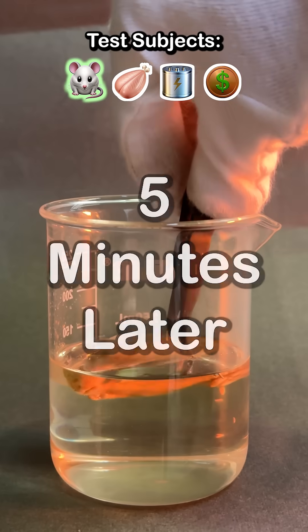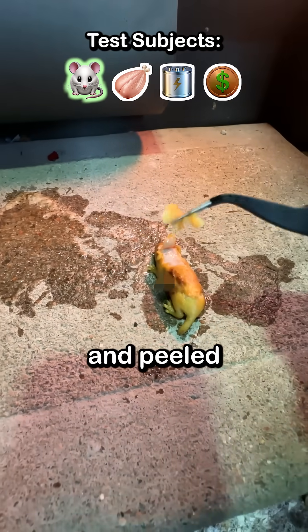Say bye-bye to red meat. Soon after it touched the acid, it started bleeding. The skin turned yellow and peeled like wet paper.